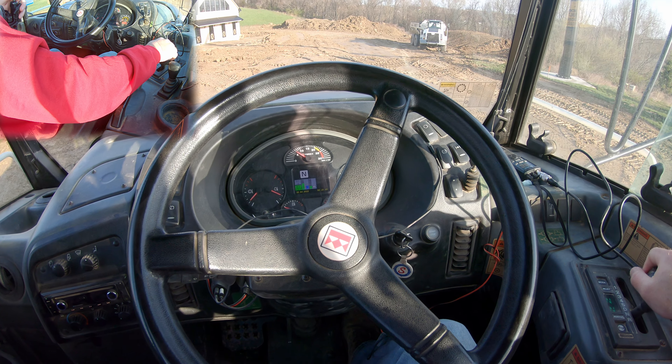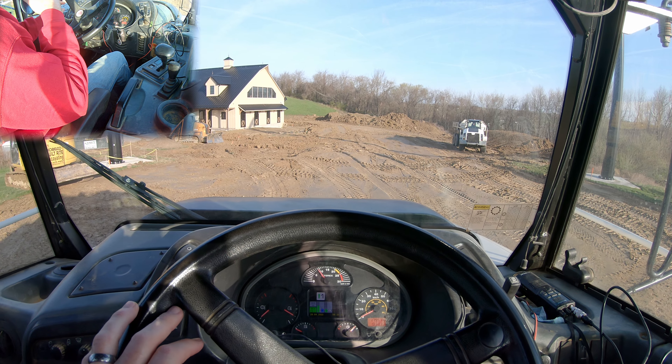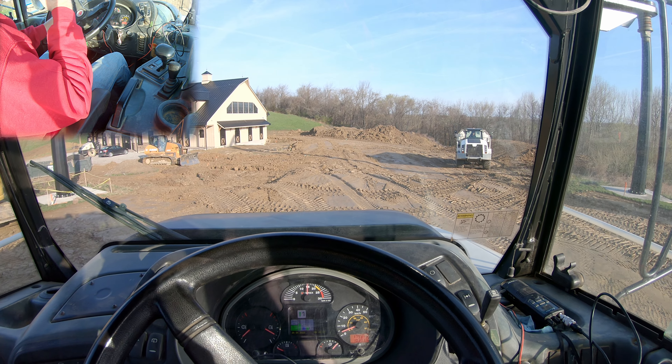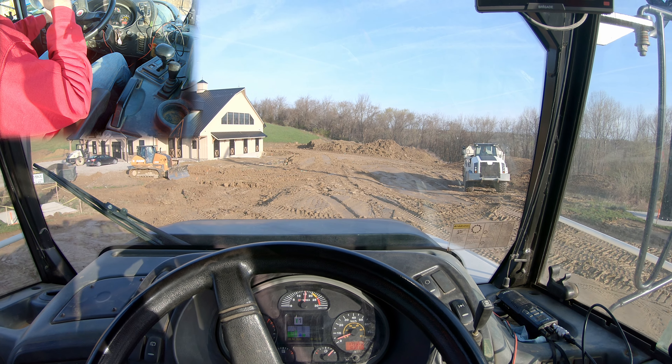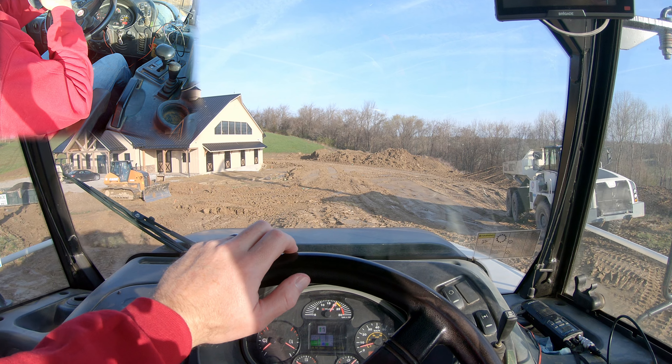All right guys, today's down and dirty is how to dump a rock truck. We just got loaded, just got honked, so we are off to the races. My dozer operator is over here — he already knows I'm recording a video so we're going to go nice and easy.